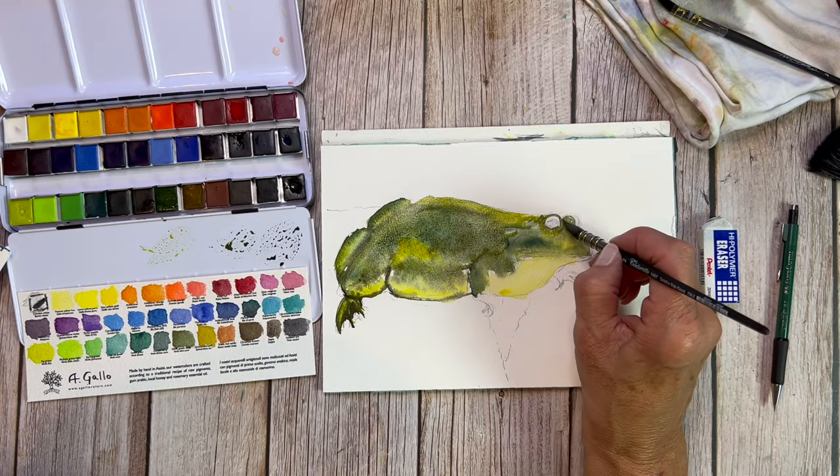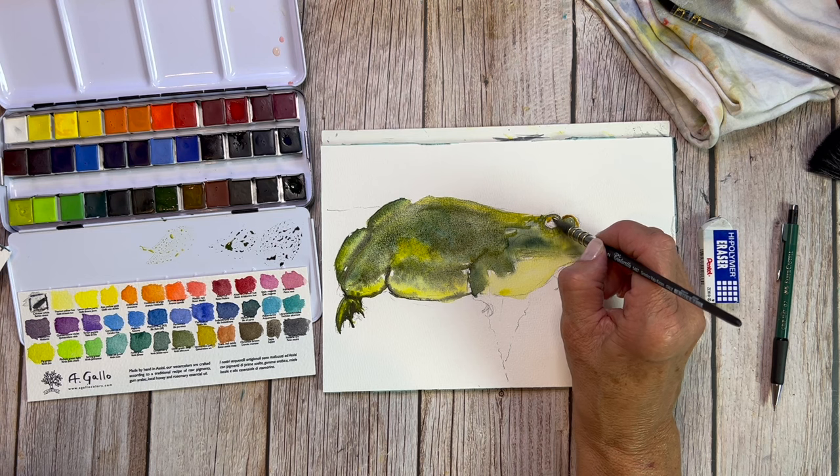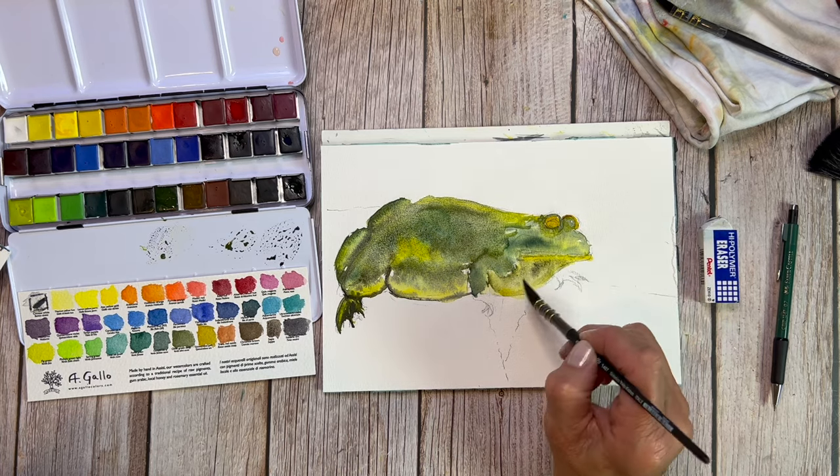Something like this frog is a really excellent opportunity to play with your colors. Don't just use green — mix in browns, blues, any of those granulating pigments that you've saved up. This is the time to use them, and they're really fun to play with on something like this.